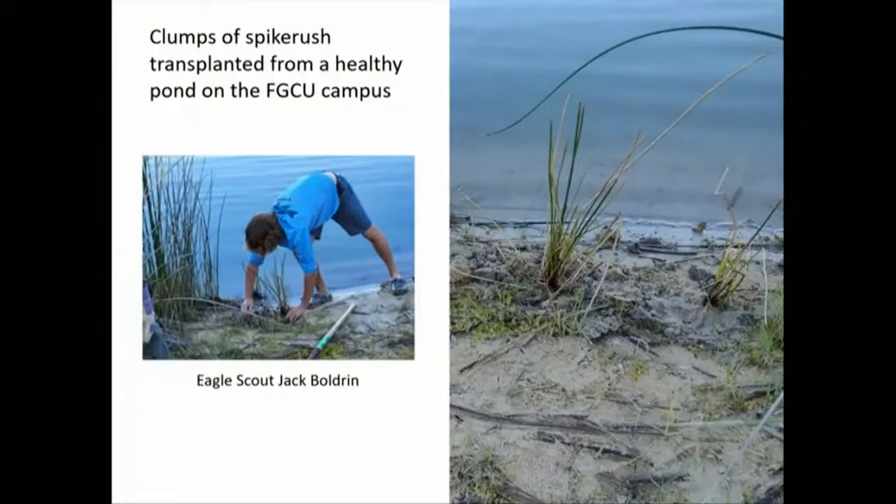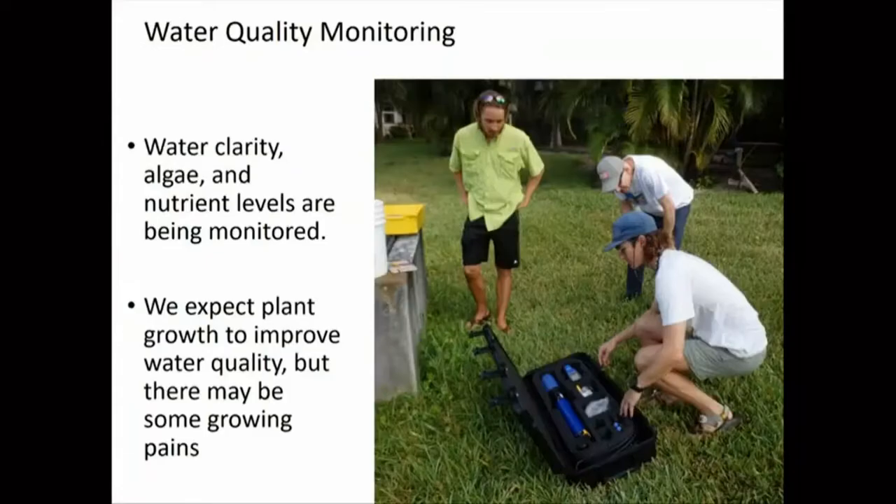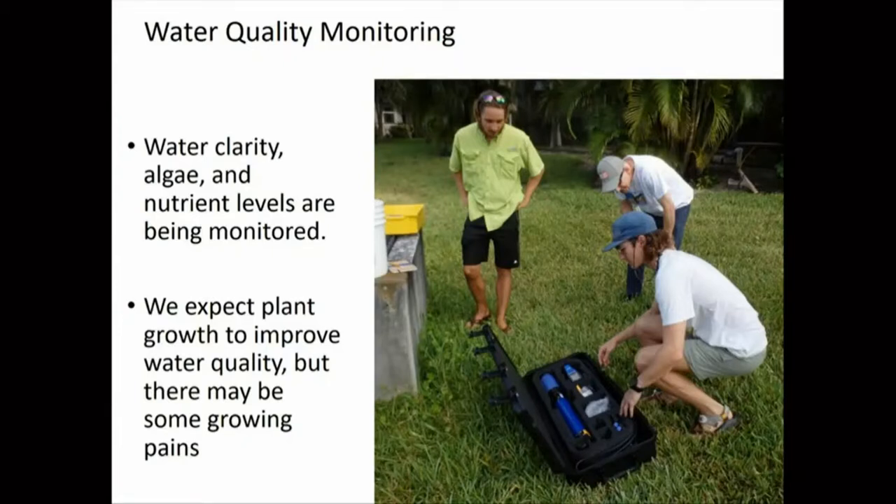This shows a picture of the Eagle Scout replanting native plants around the pond. We want to see if these changes affect the water quality — our ultimate goal. We're using our graduate students and water school resources to monitor the water quality and expect it to improve as the plants establish and start filtering the water. We want to use this example to jumpstart more eco-friendly pond management in the area.